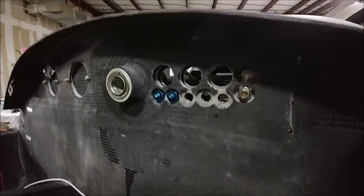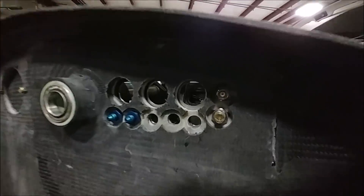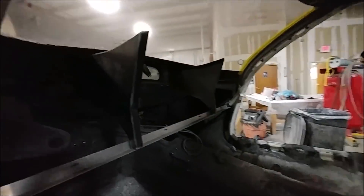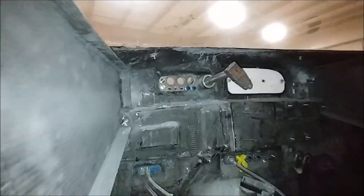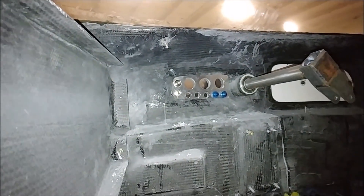Dan's been continuing to get all these different pass-throughs put in place. He's got his little metal plate there and is starting to get the various bulkhead connectors installed. As you can see, there's a small metal plate he uses to keep everything oriented.